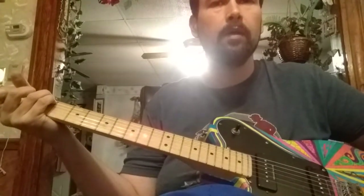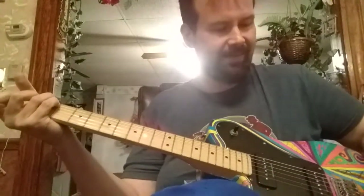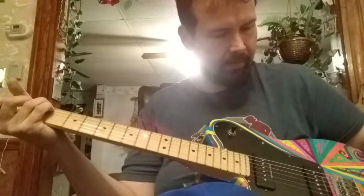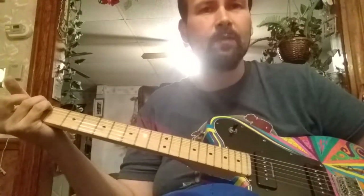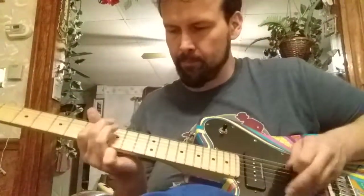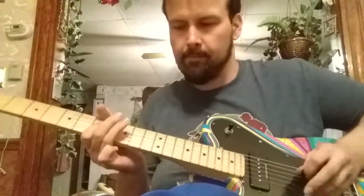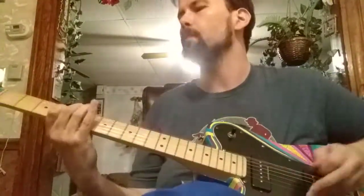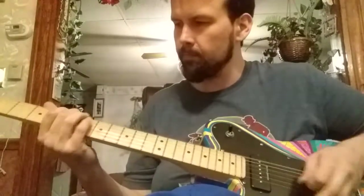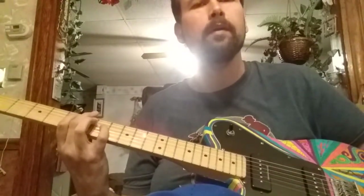I guess I need to clean that pot a little bit more. This one's a little loose too, I think I tightened it, but... That's interesting - it's not scratchy when I'm on the bridge pickup, or the neck pickup.